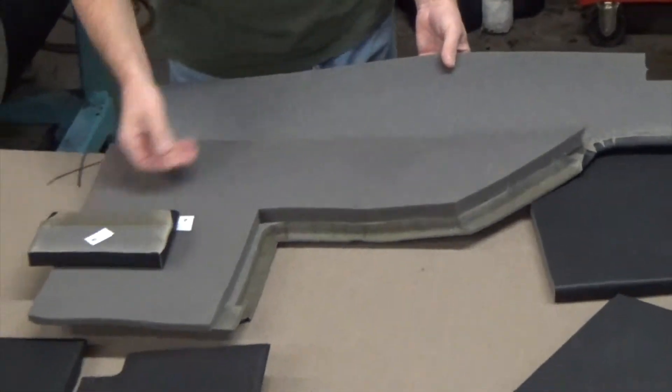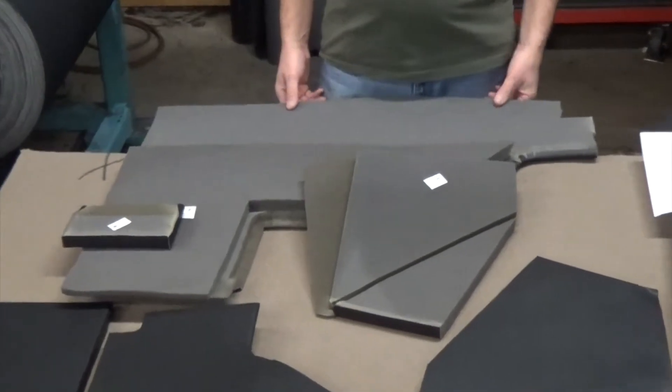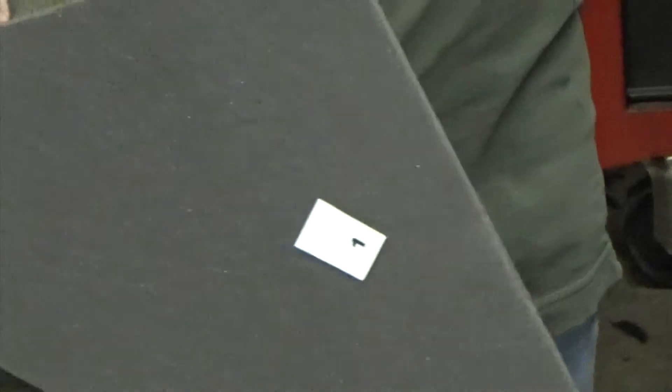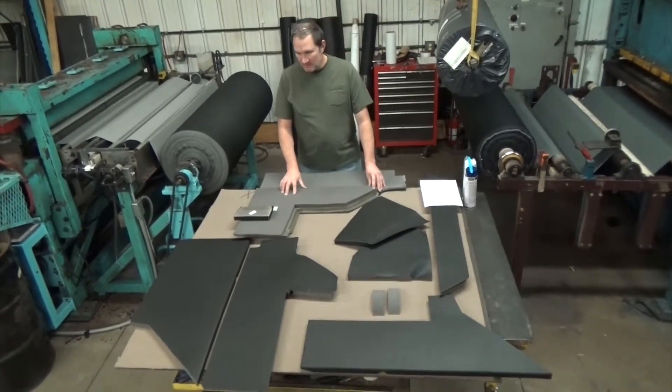As you can see, this part and all of these parts have numbers on the back of them. These numbers represent the order of installation, so you just take these parts, find the number on the back of the part. This one's number one — this will be the first part you put in; this is the one just behind the seat. So you go through, pick out your individual pieces, and put them in.